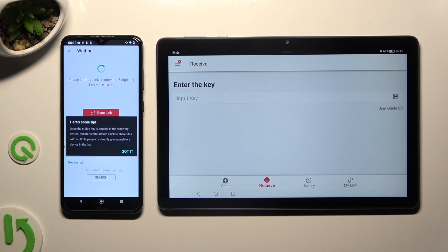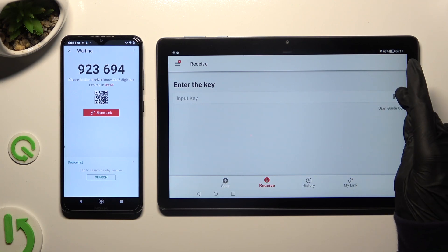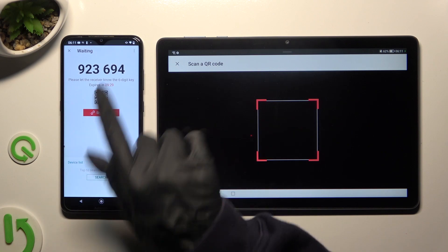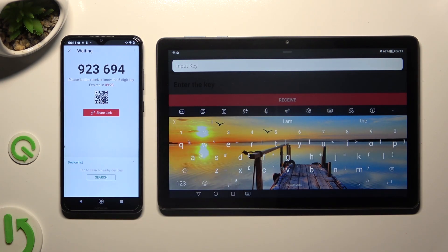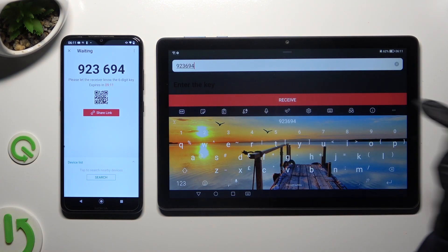Then click on Got It in the Here's Some Tips pop-up, and decide which connection method is better for you. If you want to connect by scanning the QR code, tap on the scanning icon next to Input Key on the Honor, then allow camera access in the pop-up and point your device's camera at the code. If you prefer to input the key, tap on the Input Key section, then type in all of those numbers in the correct order, and then click on Receive.